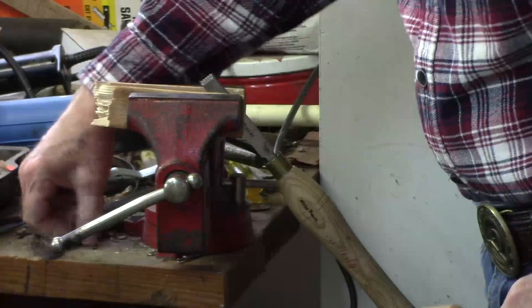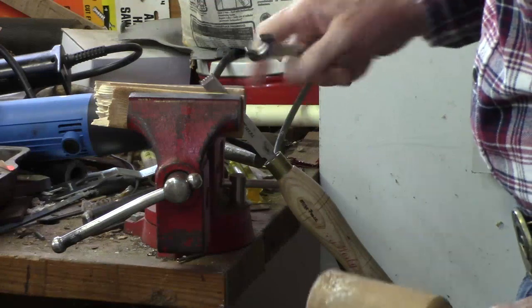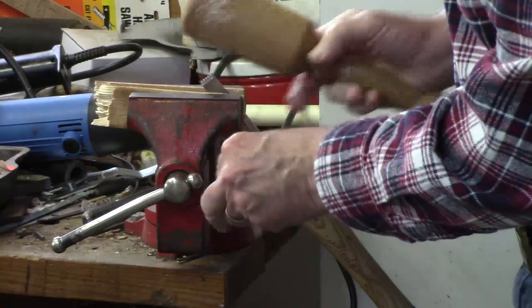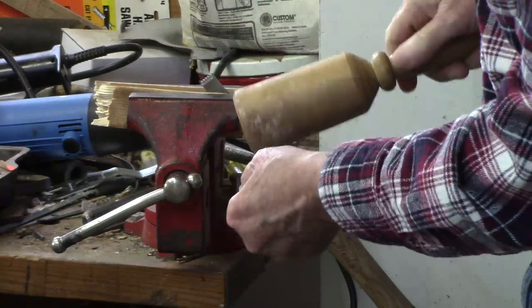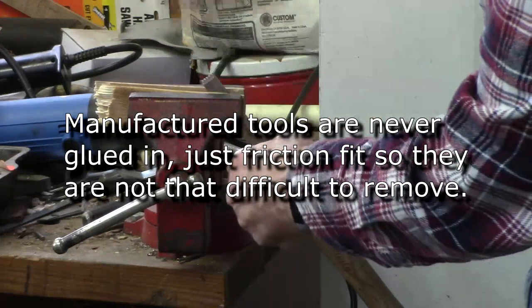To remove the old handle, I just clamped it in a vise, protecting the steel from scratches with a couple of scraps of wood. I'm going to take this little wrench here and just smack it a few times with a mallet.